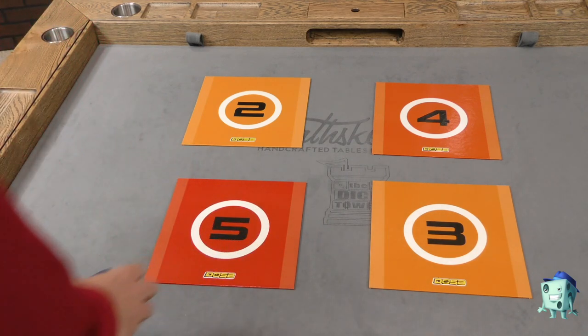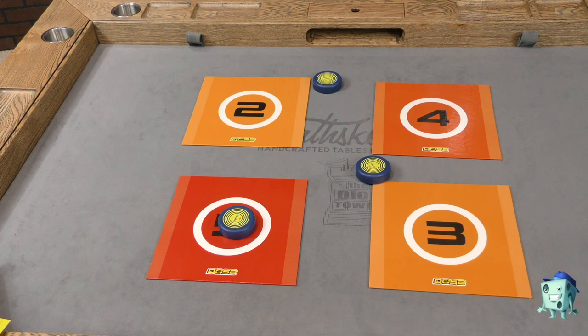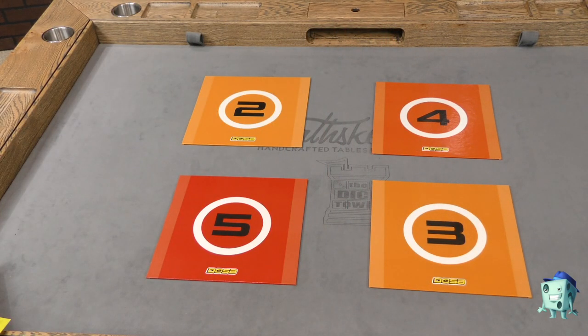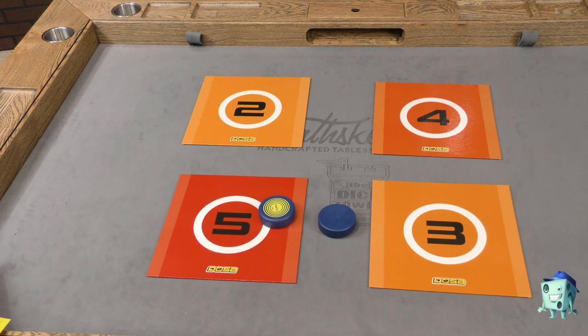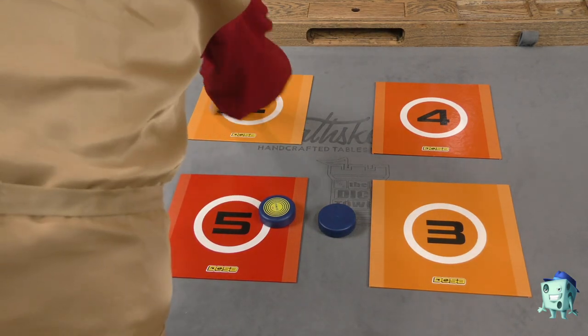So if it touches the board but it wasn't a mag drop, you just get one point. Let me go stand way back here and see what I can do. That one there is not worth anything. That's 10 points I got — mag dropped right in the middle. So that's pretty much the game. You're just going to take these discs and mag drop. That one landed but didn't mag drop, so that's just worth one point. That one mag dropped and it's going to get me two points, because it's a two-point board.